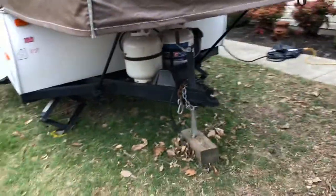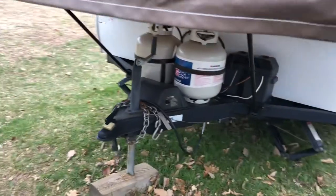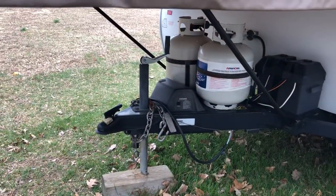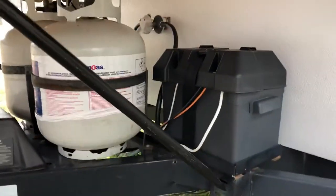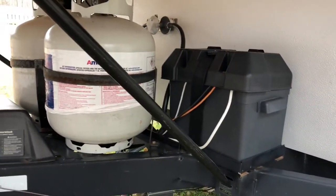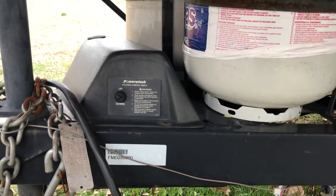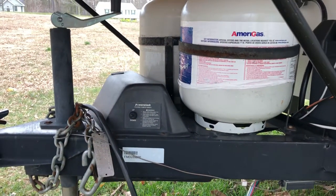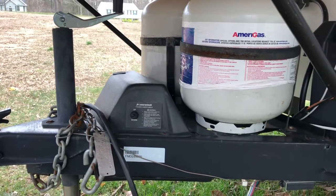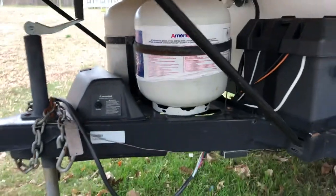Moving on around, I added a second propane tank underneath — it came with one. I felt it necessary to have a second as a backup: when one runs out you switch over to the other, then go fill the empty one. It has a deep-cycle battery for backup. A nice upgraded feature on this one is the power roof lift — you don't have to hand-crank the roof. There's a manual backup for emergencies, but this one has a power up and down. It just lifts the roof. Very easy, very convenient.